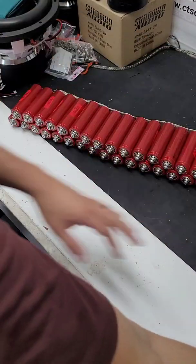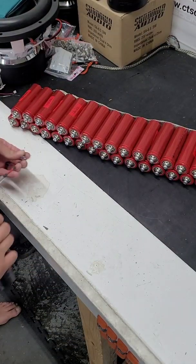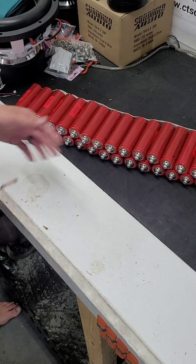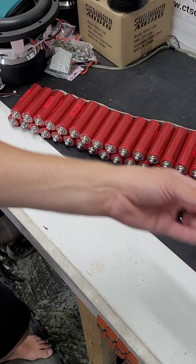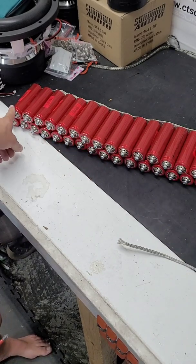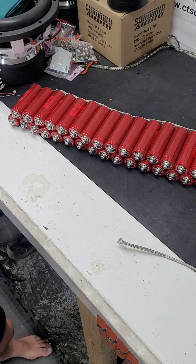Now we're going to hook all these up using the other piece of braid. You definitely don't have to use just this braid — you can use whatever you want. You can use some speaker wire and strip it all back, coat hangers, whatever. This is just what I happen to have laying around left over from another job. I'll go ahead and hook these up and then we'll see what it looks like at the end.